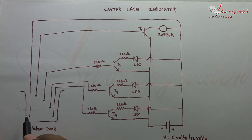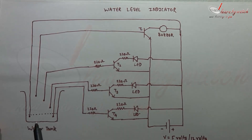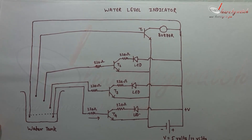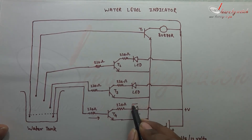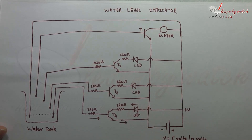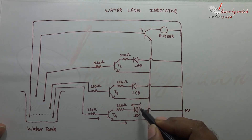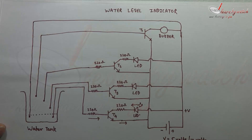When the water level is here, these two points will be connected. When these two points are connected, current will flow from here to the base of this transistor. When current flows here, the transistor will come into the ON state, because we have plus V volts at the collector of this transistor. When this transistor comes into the ON state, current will flow from the collector and from the emitter. So when current flows from collector to emitter, this circuit will be completed, and this LED will start emitting light. So we will come to know that the water level is at low level.